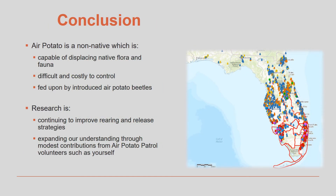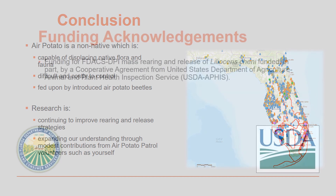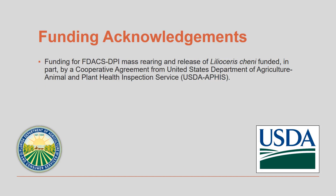In conclusion, air potato is a problem plant that came here from other parts of the world. It has caused serious environmental issues and has been very costly to control so far. We need our volunteers from around the state of Florida to give us information about what is happening with air potato and the air potato beetles on their property, so that we can better understand how the air potato beetle lives, breeds, and feeds on these plants. This real-time data from around the state will aid us in developing new control strategies and a better planned air potato rearing program to better meet the needs of Florida residents. We would also like to thank the USDA APHIS for funding the mass rearing and release of the air potato beetle.